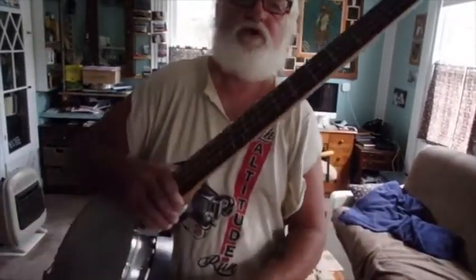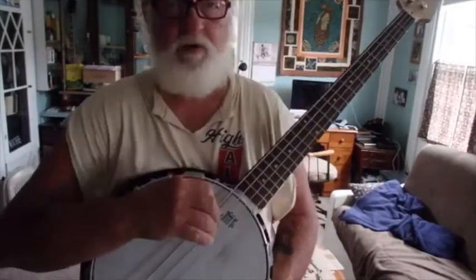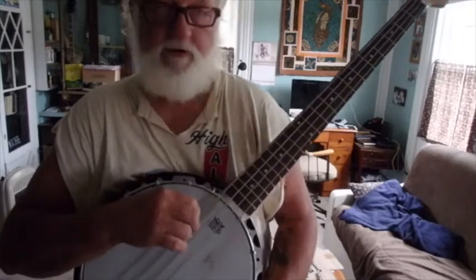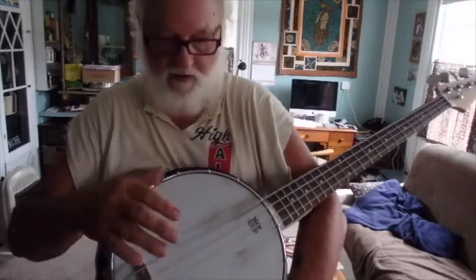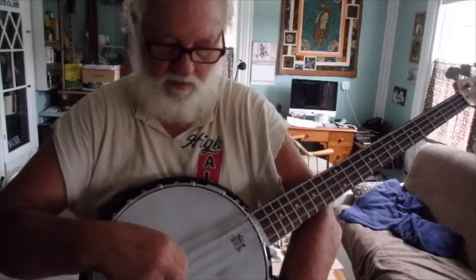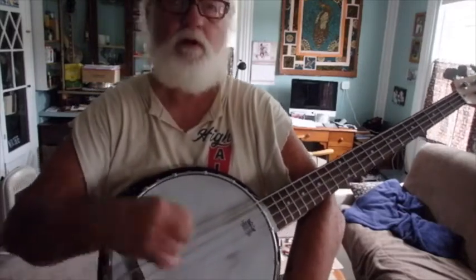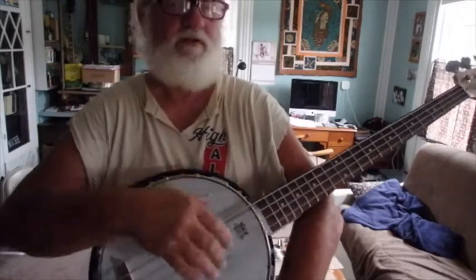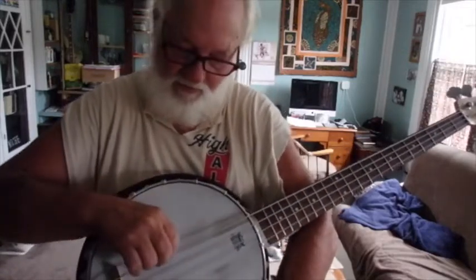I just built a bass banjo for Jason. I'm gonna go over the strings — I don't know anything about bass, but he wanted this one made on a banjo. Here's what it sounds like. That last string might not be completely in tune, but it's close.